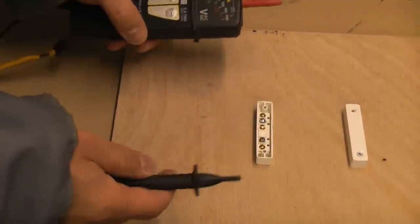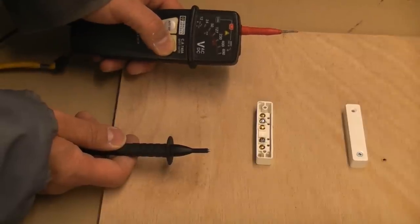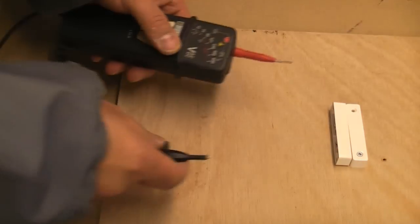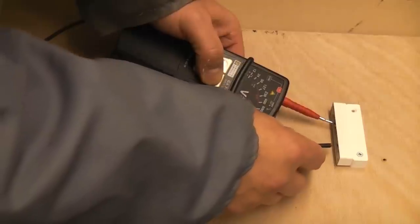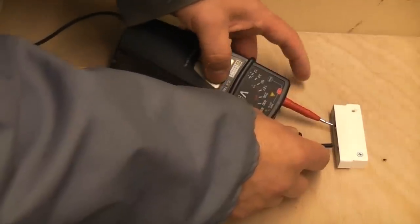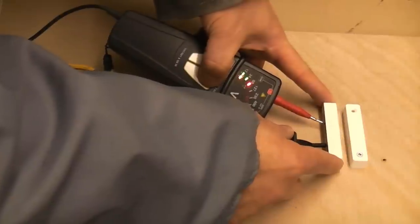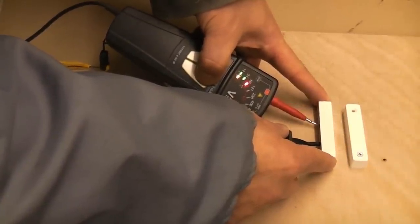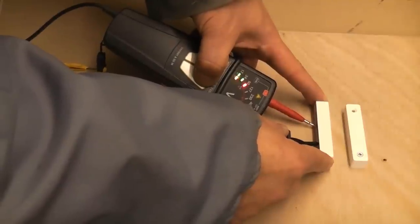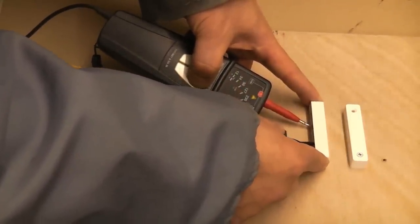Here we have a continuity tester — it's actually a voltage tester but can be used for continuity as well. If we press the button you can see there's no continuity. If we touch the probes we get continuity. If I place the reed switch directly above the magnet and put the probes onto the reed switch, you can see it makes the circuit. I'll slowly move the reed switch back — you can see it moves a considerable distance, about a good inch, before the magnet stops pulling in the reed switch. Move it back in and it's working again. So the magnet opens and closes the reed switch, which opens and closes the circuit.